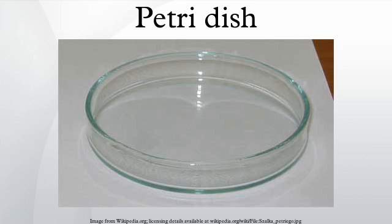Israeli photographer and video artist Michael Ravner uses Petri dishes in many of her exhibitions to project miniature images of groups of humans performing movements and dance.